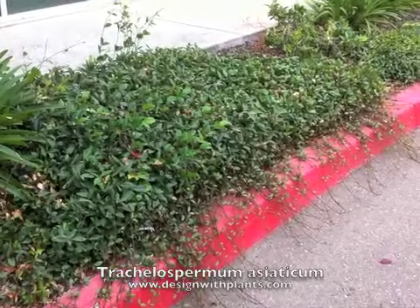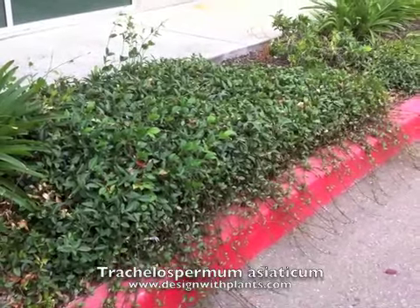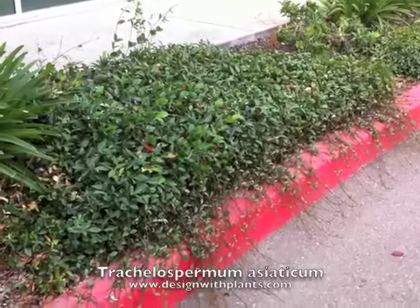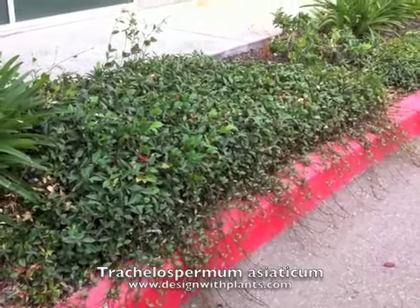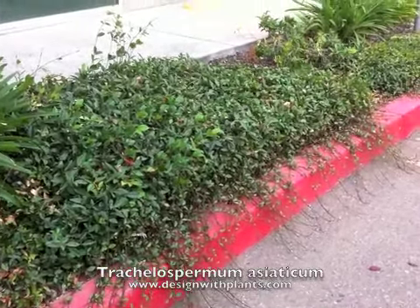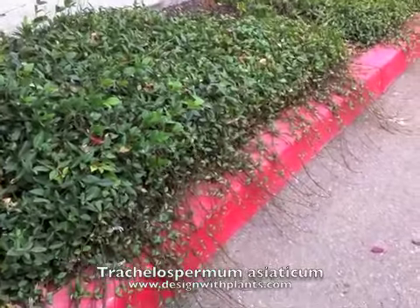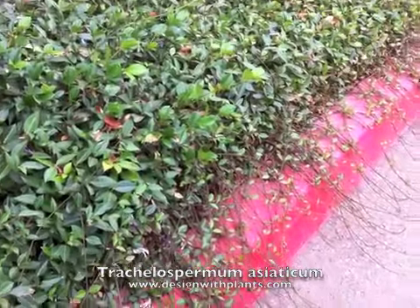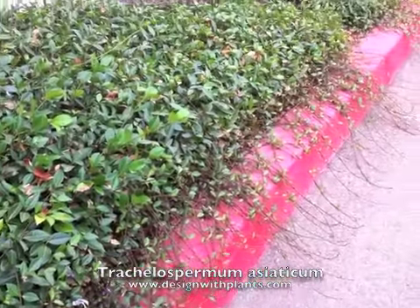This is Tracheospermum Asiaticum, Asian jasmine, and this is actually a really good example of where not to use this plant. I hate to just jump into the negative, but this is important as a designer that you understand what your plants do.